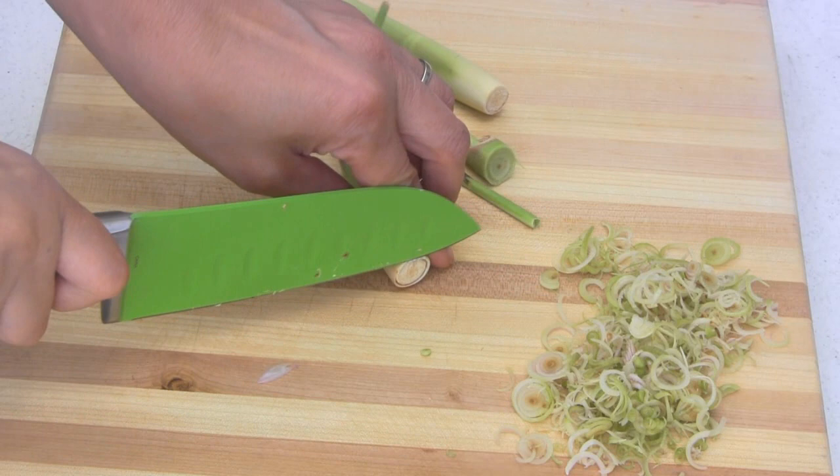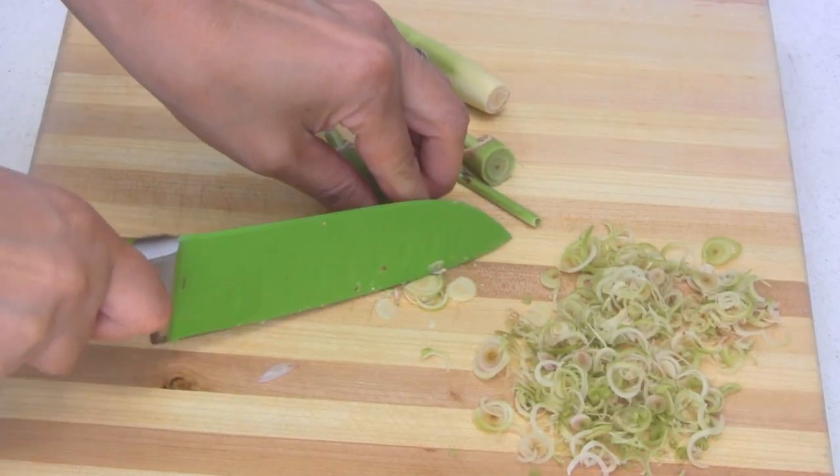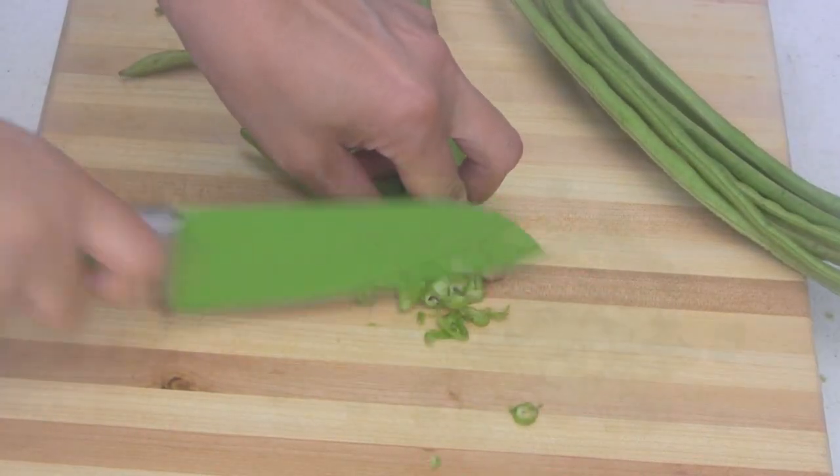This is the bottom soft part of the lemongrass. Slice it really thin. For the long Asian green bean, thinly slice those as well.